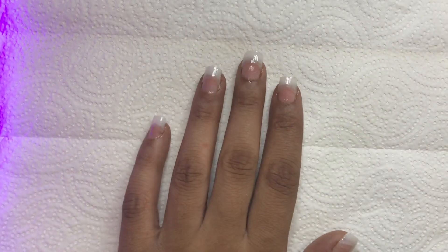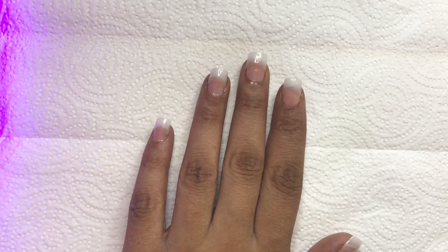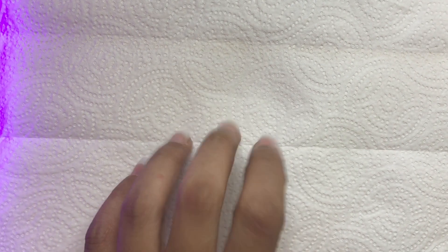This is how the nails look after two layers. Also, per the instructions, I topped it off with a final layer of the brush-on gel.